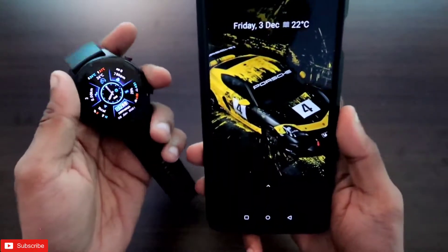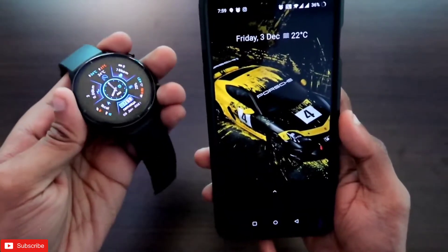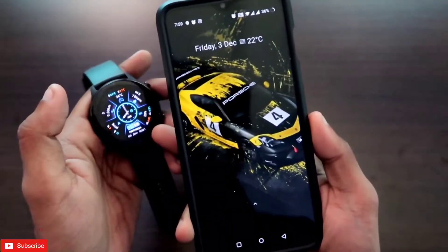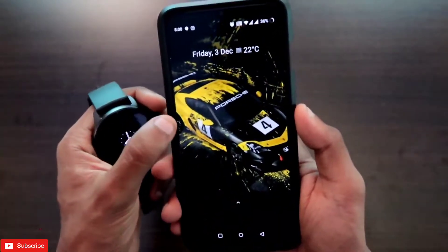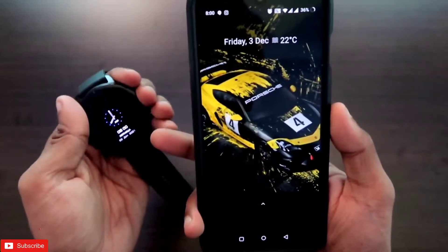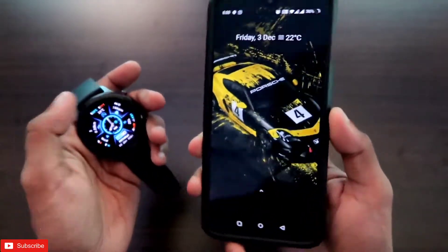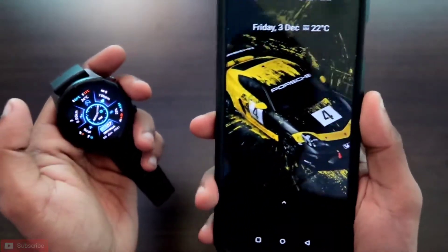Hey guys, back with another video for my Addicted Blogging channel. In this video we will see how we can do screen mirroring on the Amazfit GTR 2E — that means we can transfer the entire phone screen into the Amazfit GTR 2E smartwatch and view it on the watch itself. If you have something important on your phone, you can transfer that with the screen mirroring option on the Amazfit GTR 2E.